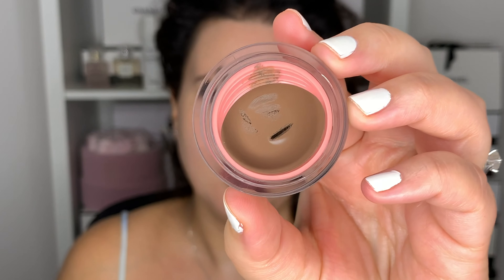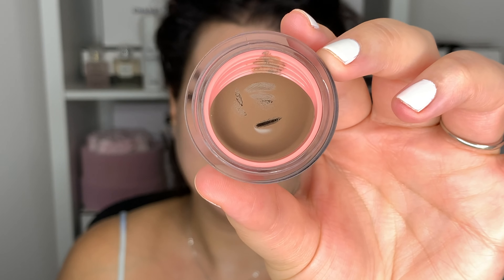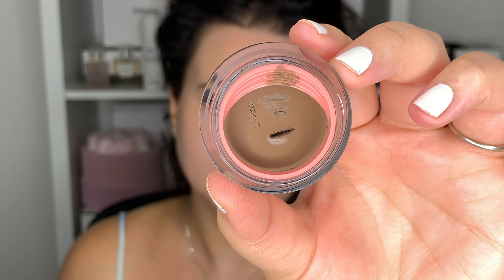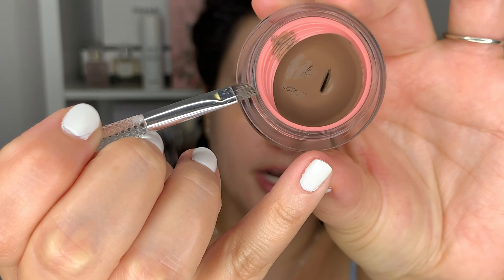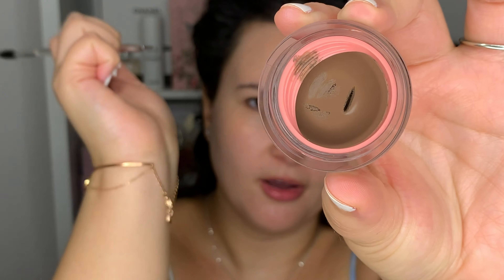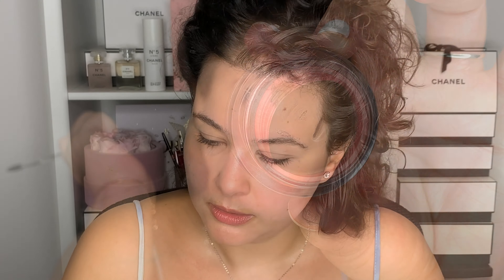Something to note is that this pomade is very soft. When I first dipped into it I went a little hard — I thought it would be more stiff, but some pomades are harder and waxier. This is almost more like a gel, so you really don't have to press hard whatsoever. You barely just put your brush in and you get the pigment you want. There's a brush wiper so if you get too much product on your brush or spoolie you can just wipe off the excess, which I think is really nice.